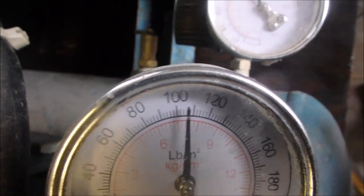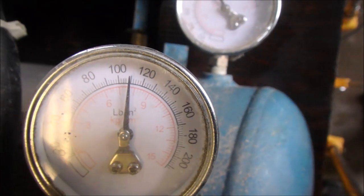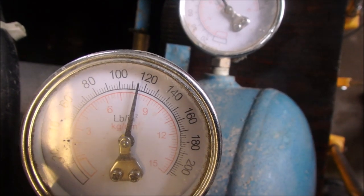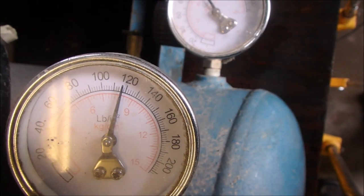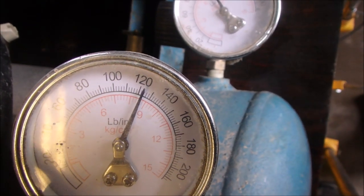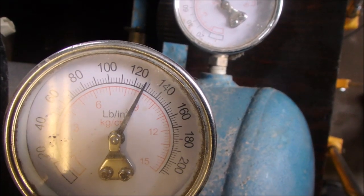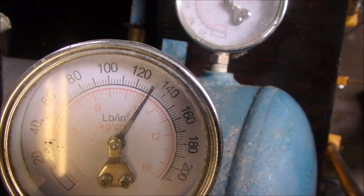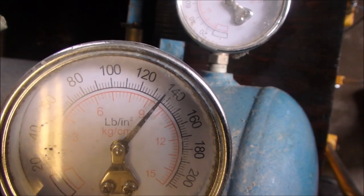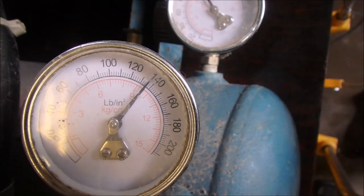Perfect! That's pretty good — 138, and what was it, 105?